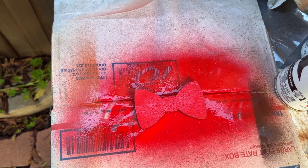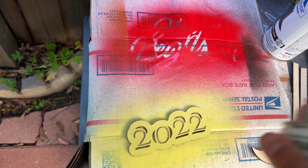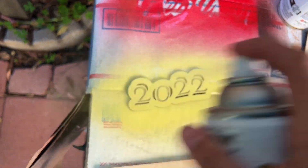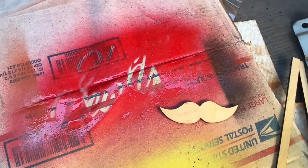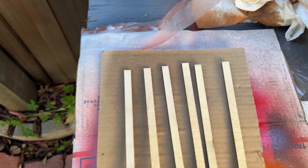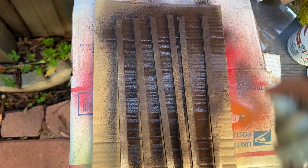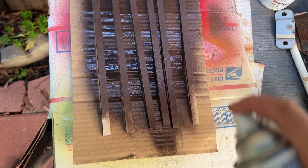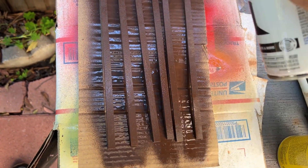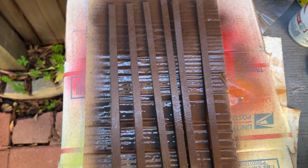Then we have the bow tie — I also want this to stand out so I'm using that bright red as well. Following that is the 2022 piece in a bright yellow, which I think is a good New Year's color. Then the mustache — I want it to complement the top hat, so I'm using the same cinnamon color. Last but not least, the sticks to hold up the props; I'm doing those in dark brown to go nicely with the brighter pieces. Let's get these coated and move on.